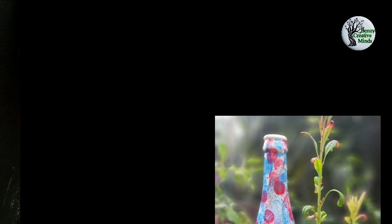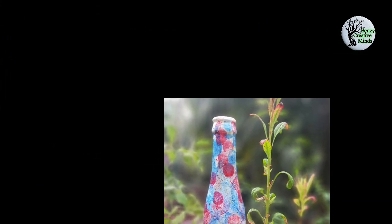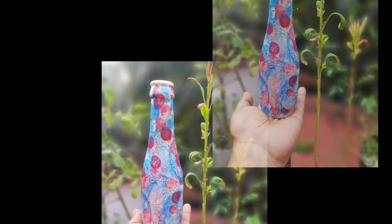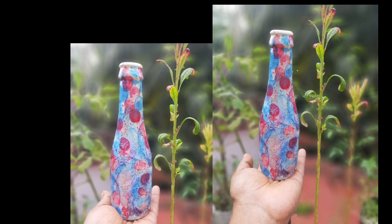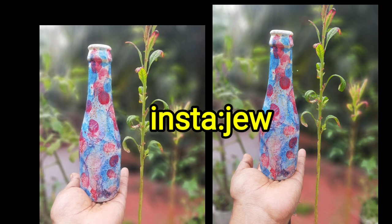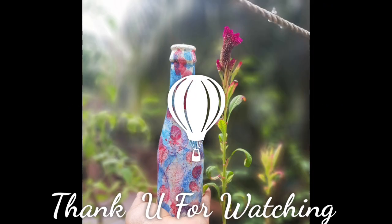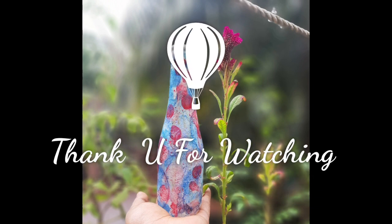If you like this channel, subscribe. If you like this video, please like, share and subscribe. See you in the next video. Thank you.